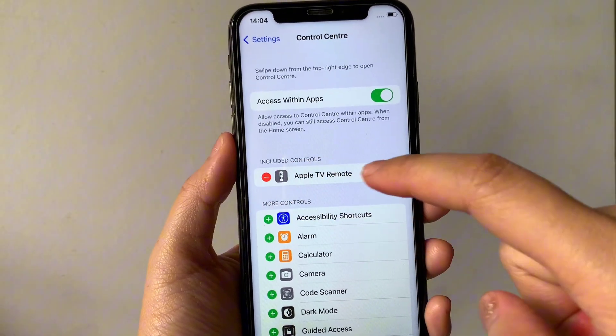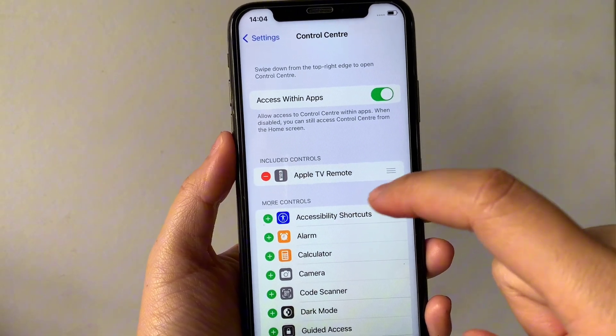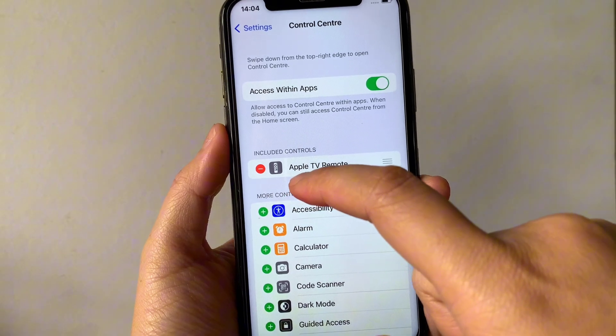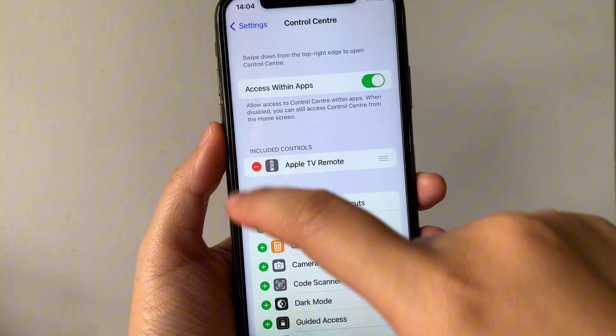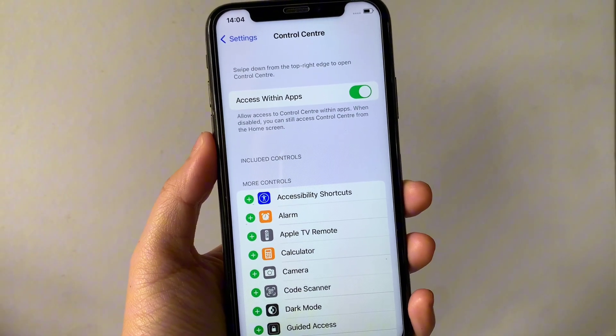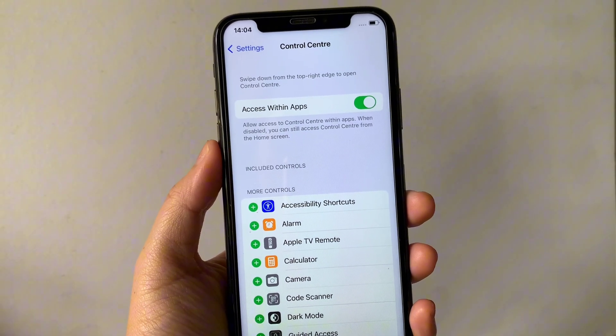In Control Center, go to Included Controls and find the Apple TV Remote. As you will see, there's a negative sign located on the side of the Apple TV Remote. Tap it, then click Remove.